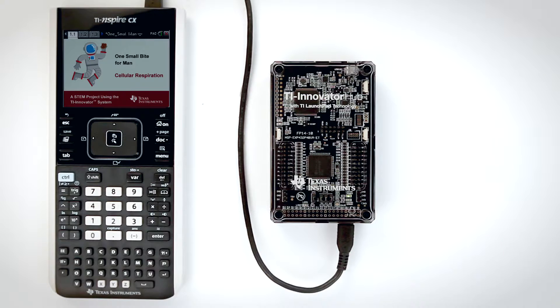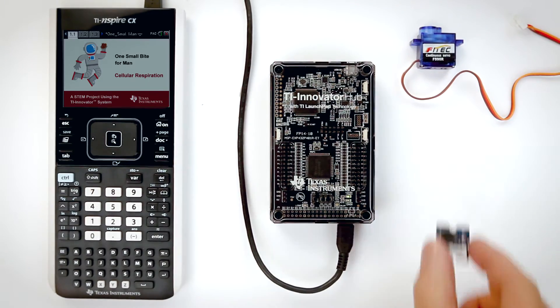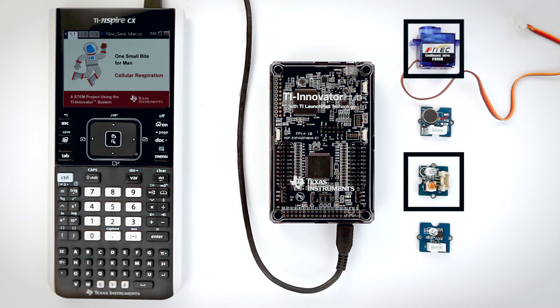Students will also need components from a TI Innovator I.O. module pack to build their projects. There are four components in each module pack: a servo motor, a vibration motor, a white LED, and a light sensor. The cellular respiration lesson uses the servo motor, the white LED, and the vibration motor components.